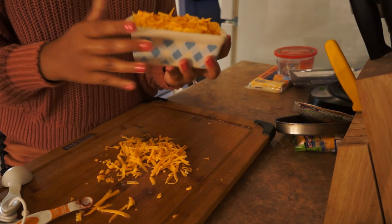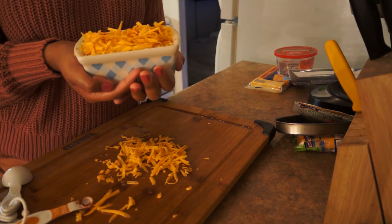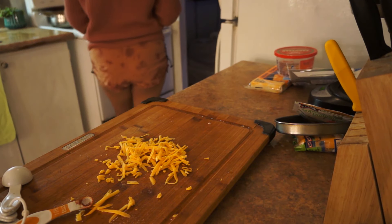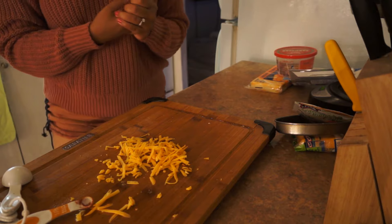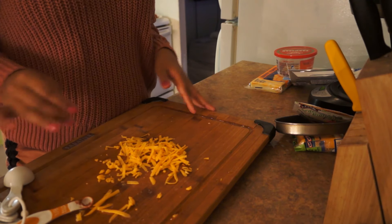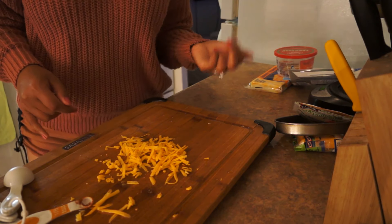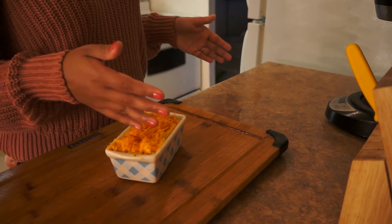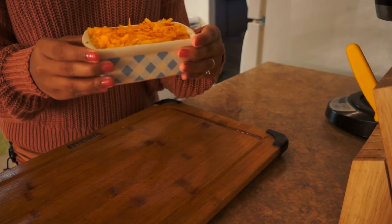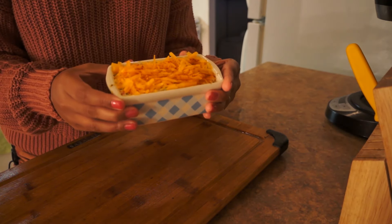Alright guys, I'm going to let this sit on top of my oven while it finishes preheating. Once it's ready to go in, I'll show you. I'm going to start prepping for my dinner now — this is just a snack for my gaming later. I cleaned up, and what's left to do is put this in the oven at 400 for 18 minutes. I'll show you what it looks like when it's done.